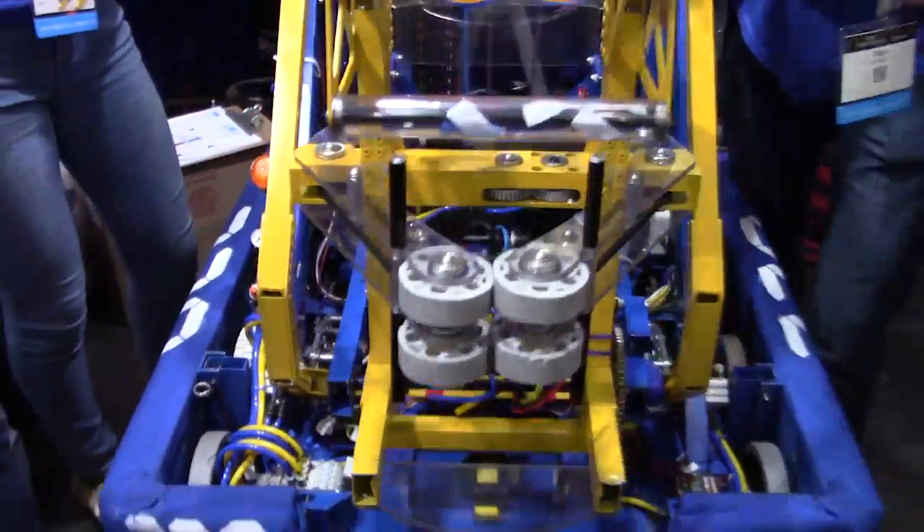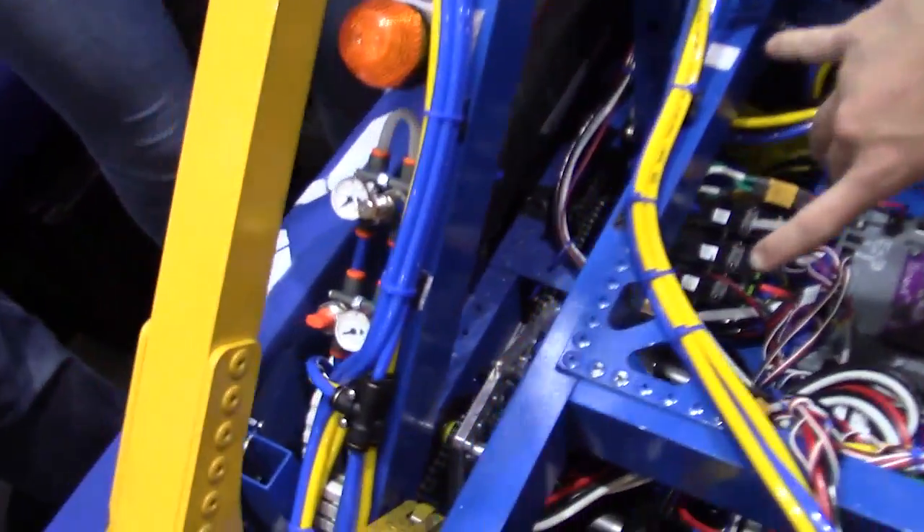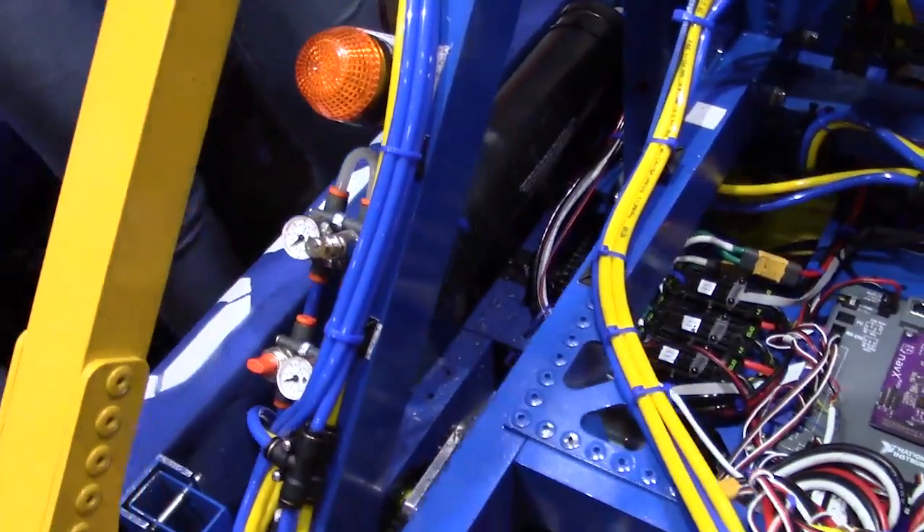So I'm going to fold this down here. We've got the custom 3-NEO ball-shifting gearboxes — the first time we've actually ever done custom gearboxes.